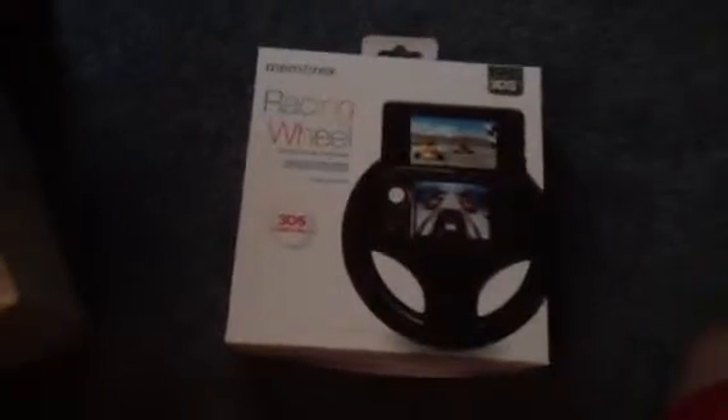This is the biggest, worst thing that I own — the 3DS Racing Wheel. You know how the Wii had a wheel where you'd put the Wii remote in to play Mario Kart and racing games? This was the 3DS version — you clip the 3DS in, and it's got buttons so you can still push L and R. But the thing is, with racing games, the 3DS wasn't motion sensitive. So you'd be turning the wheel and it's not turning in game. There's really no purpose for it whatsoever.